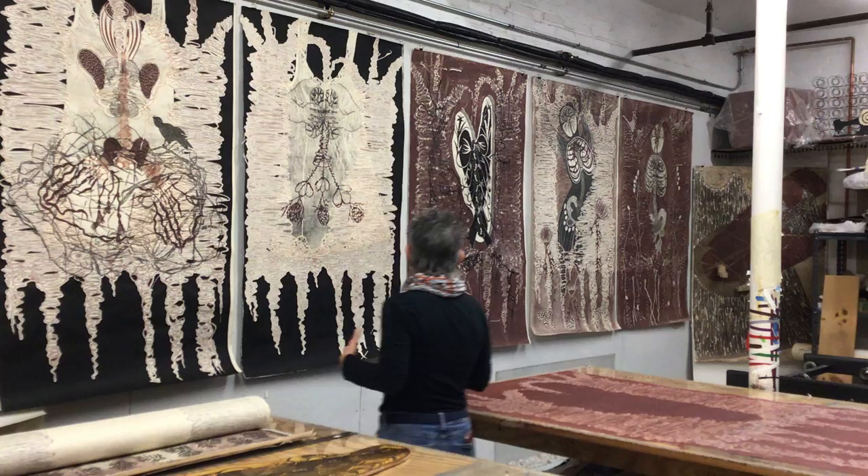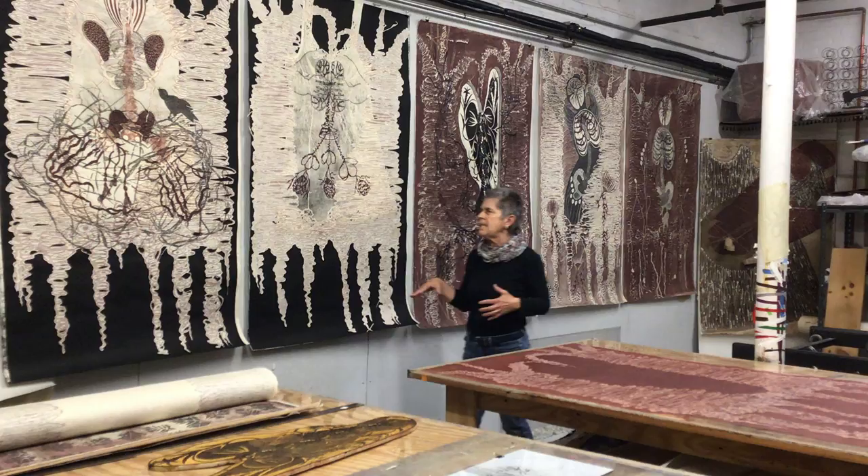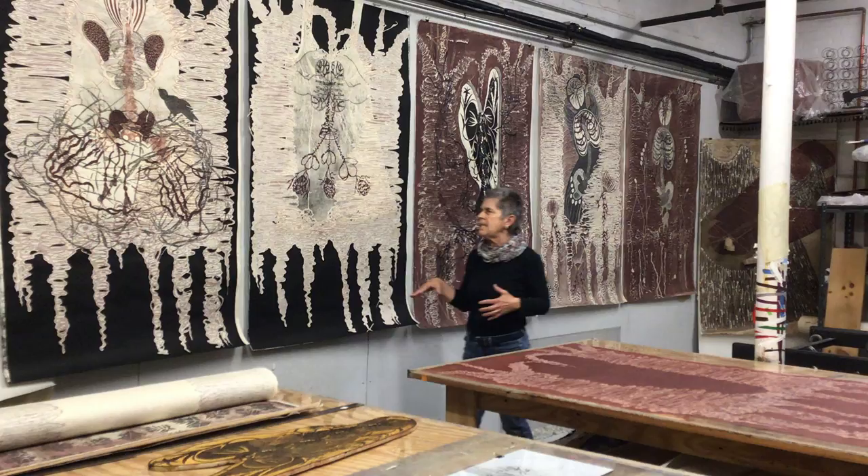This was also collaged on top on this one. And I'm going to continue with this series and make more images that are going to use this spine shape.